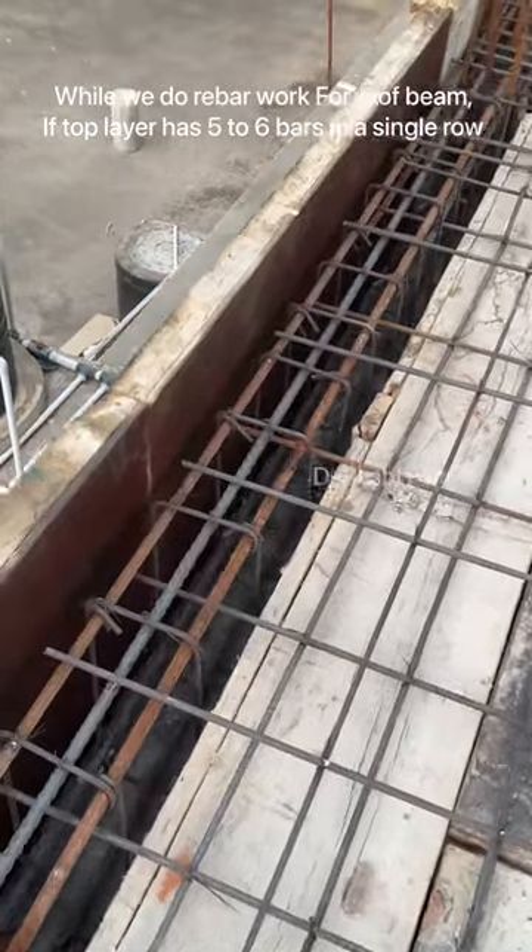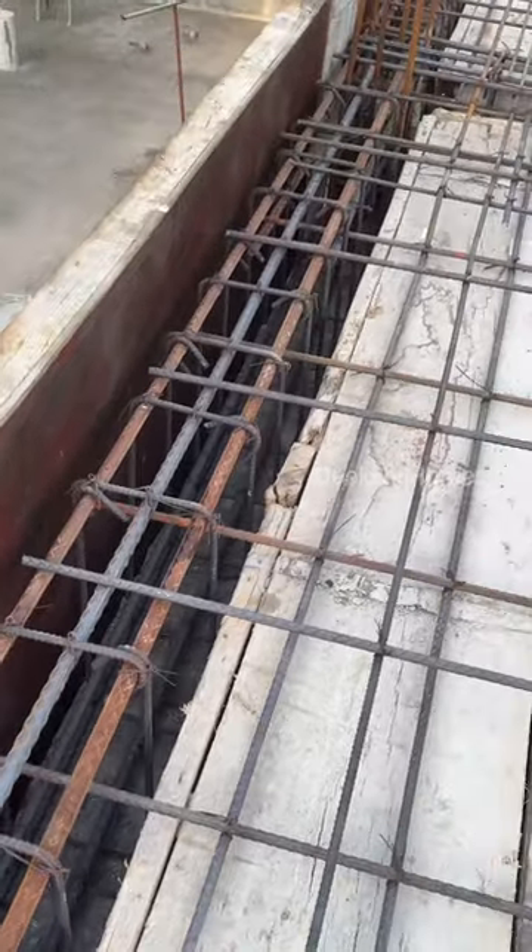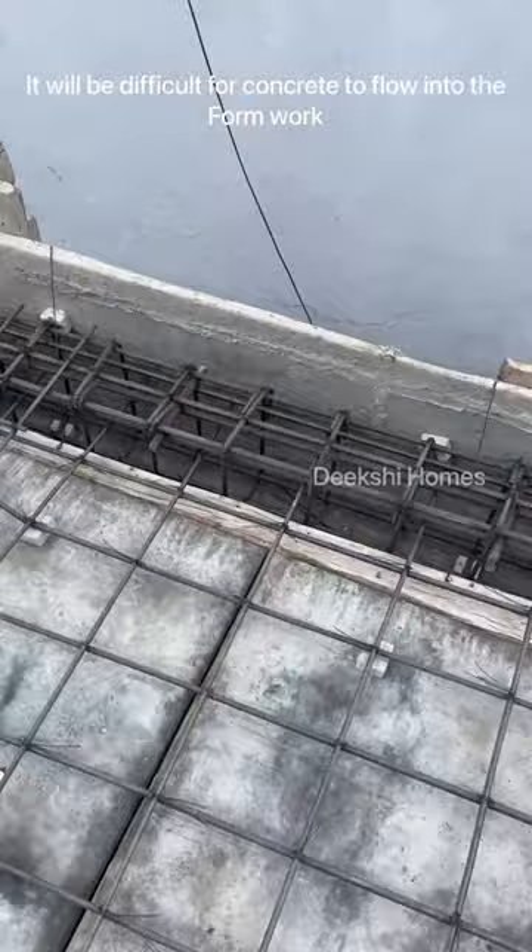A roof beam is cut. It is a heavy reinforcement rod. A jelly is packed. It is the second layer of the rod.